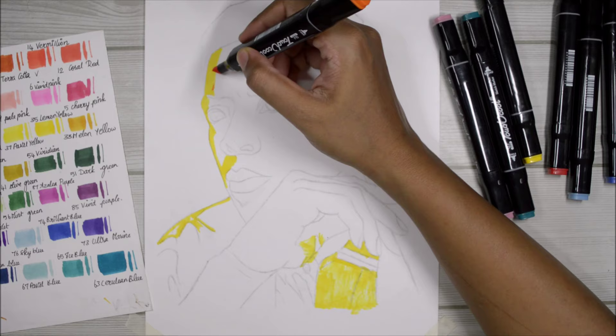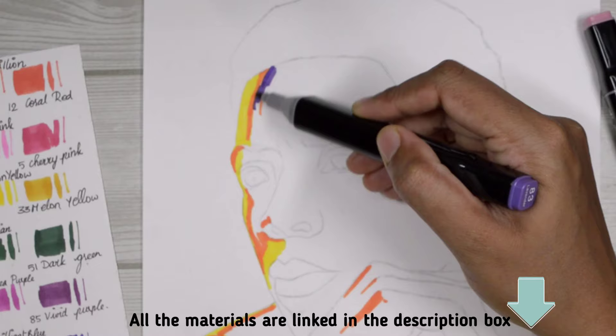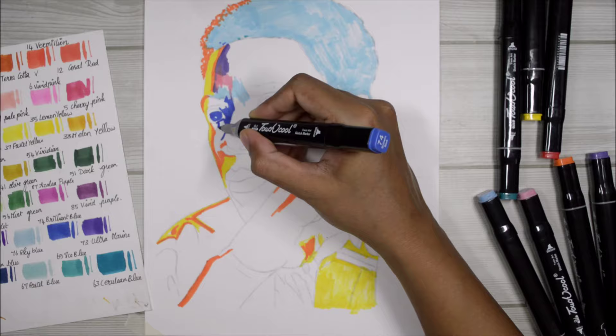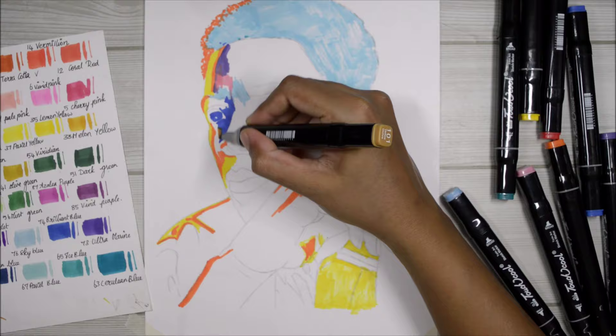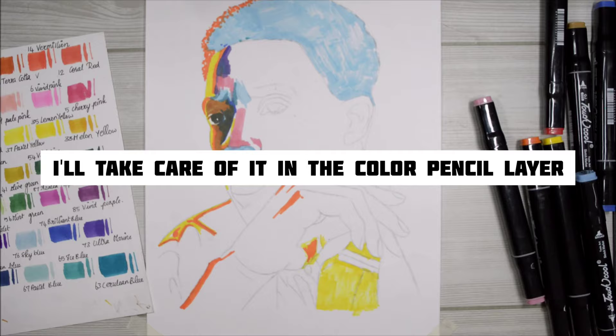Moving on to the next color — okay, let's move on, I'll cover it up later. Now it's better. Wait, is that dry already? Oh no, how am I going to make it look okay? I don't know why, but I'm going to use brown anyway. I think the nose has too many highlights and I don't know how I'm going to achieve that in this marker base — I'll take care of it in the color pencil layer.